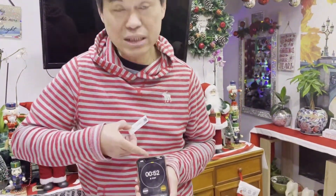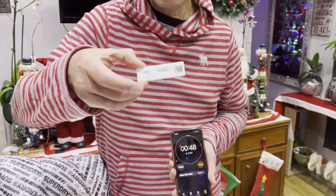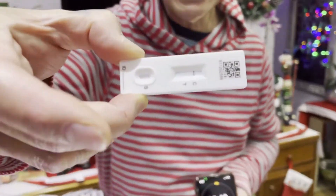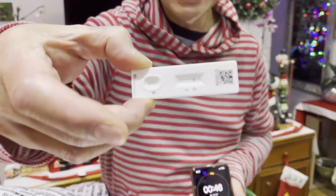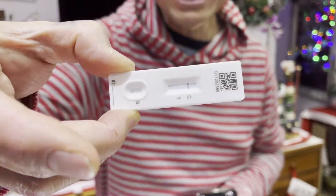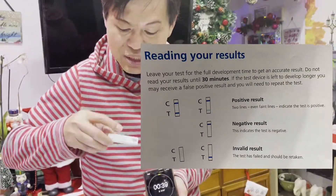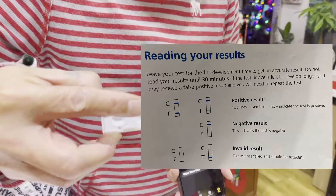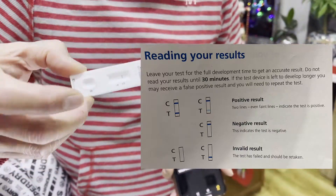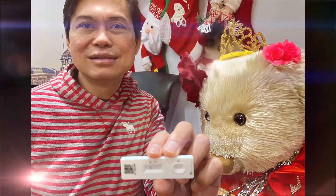So this is the result — it's nearly 30 minutes. My result is negative! Negative, negative, negative — finally, thank God. See, there's only one line, which means negative. Two lines would mean positive, but I got only one line, so it's negative. Thank you.